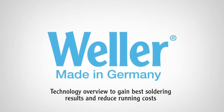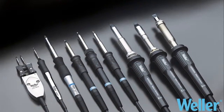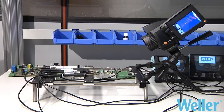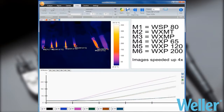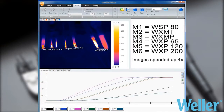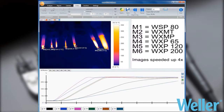Wela has been manufacturing excellent quality soldering irons in Germany for over 50 years. For different modern electronic applications, Wela offers three different heating technologies for specific soldering needs. By evaluating contact dimensions and joint heat requirement, the most appropriate tool can be easily chosen.